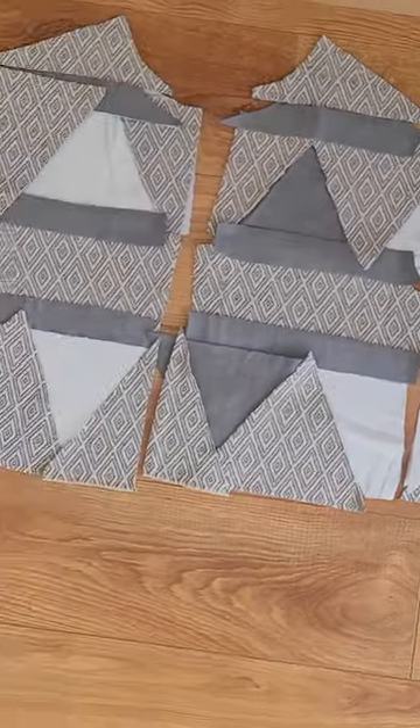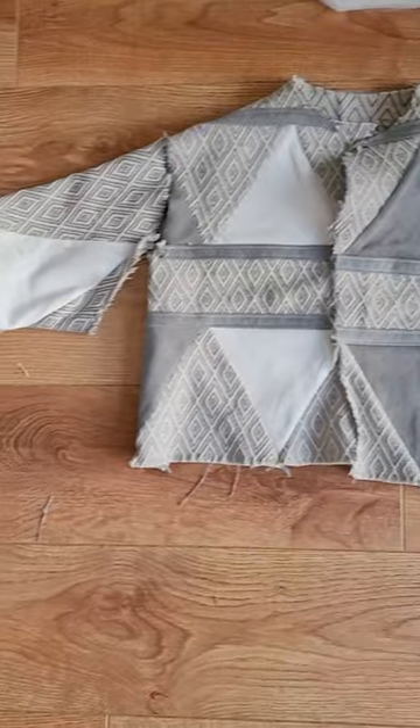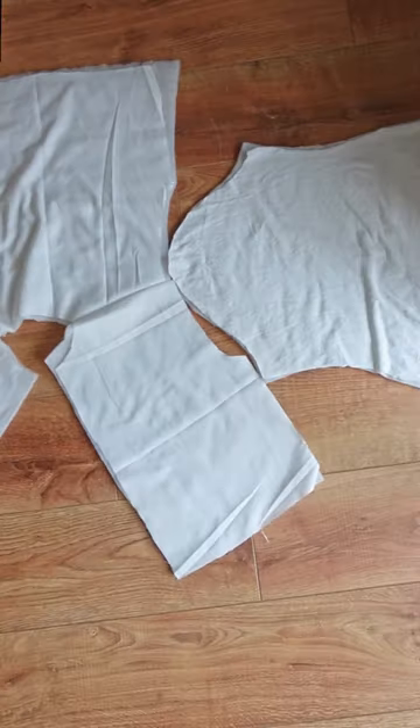I then had to piece these bits all together into the bigger pattern pieces. These then simply needed to be assembled, and I repeated the same process with some lining.